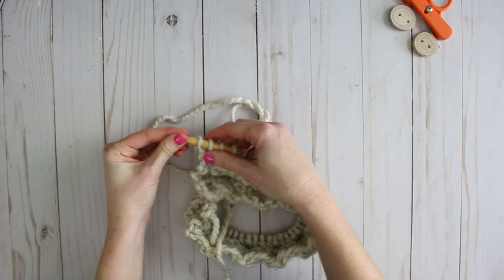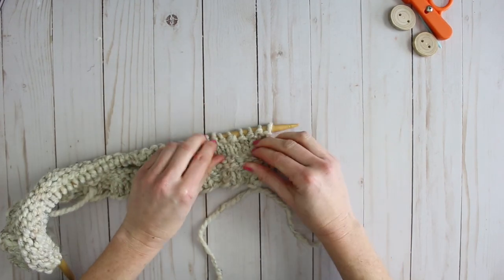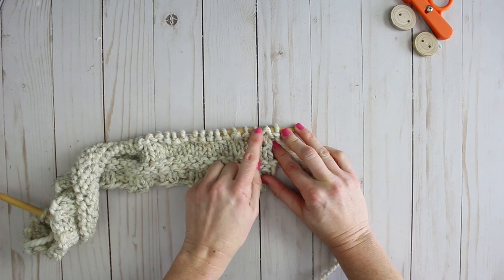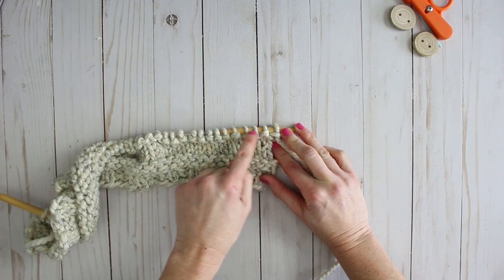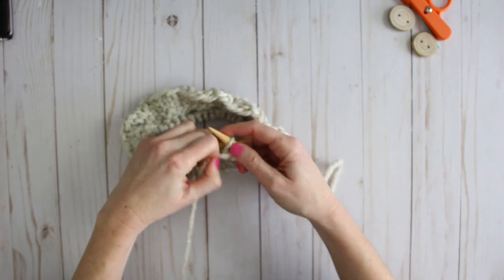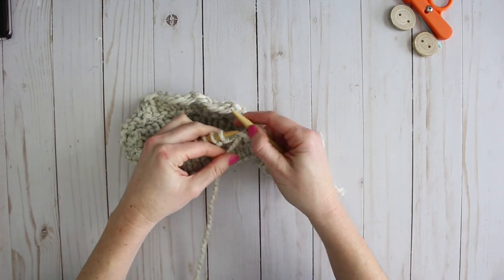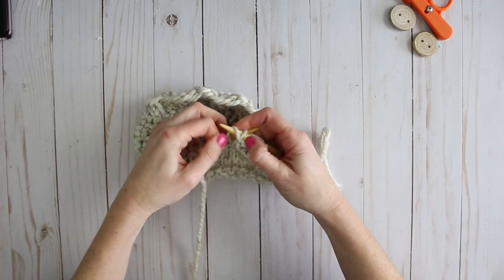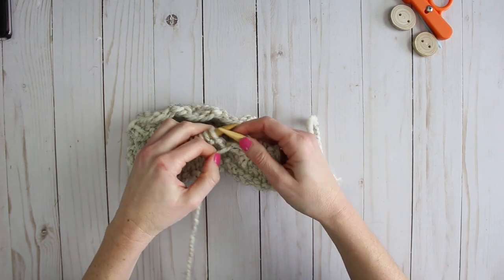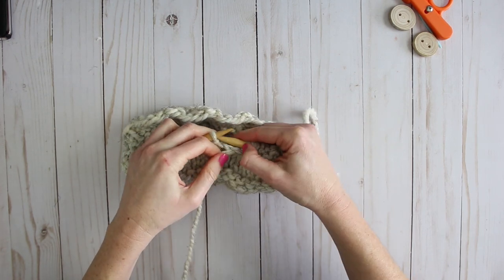That was the ninth row. I'm going to flip my work and continue. For my tenth row I'm going to purl all the way across. This tenth row is the last row of straight stitches — once I'm done this row I'm going to flip the work and then do my two-by-two ribbing pattern to finish off the headband.